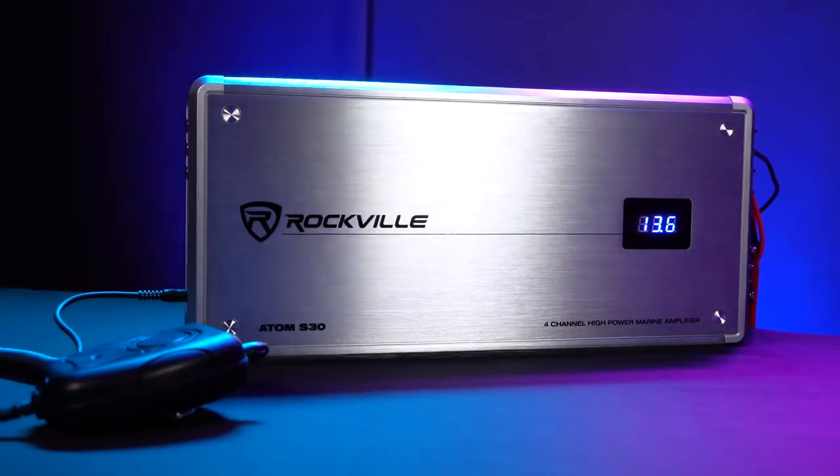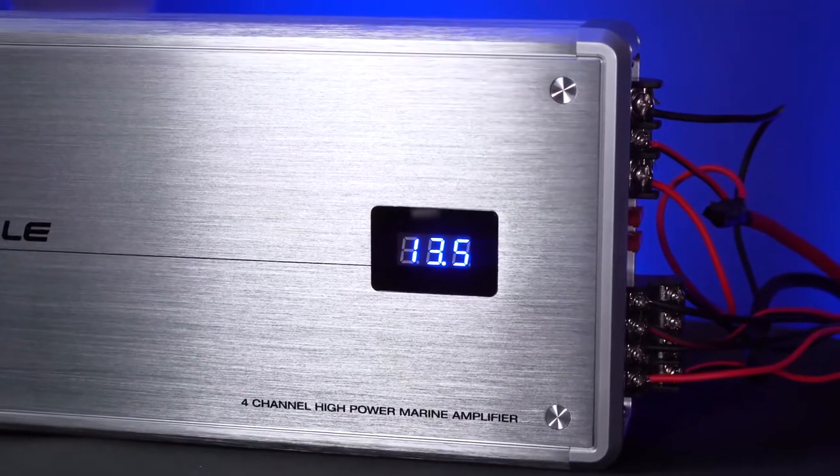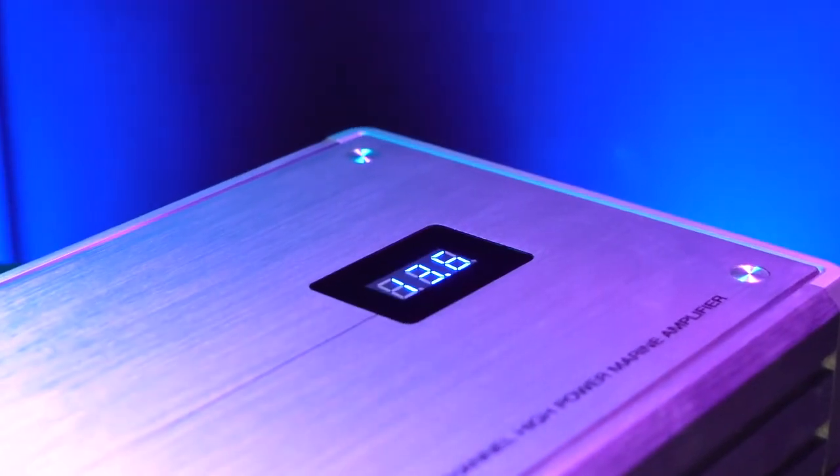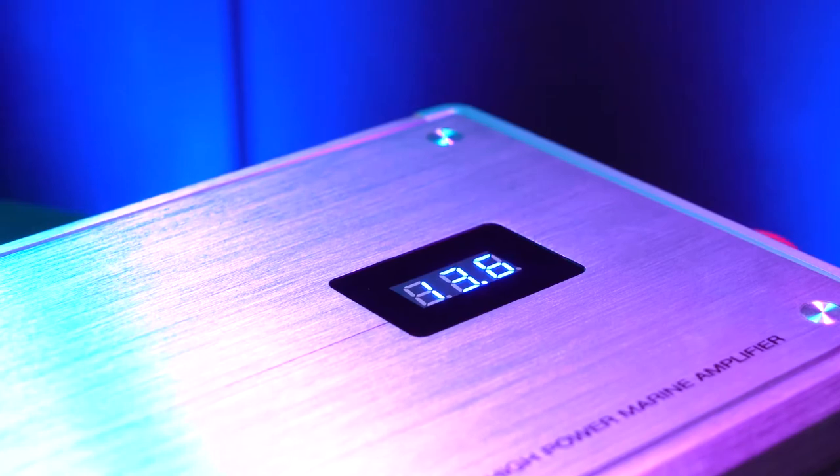The amplifier has a sleek design with a nice metal sheen, and on the face of the amp is a built-in voltmeter which looks great but also serves as a tool for you to know if your battery voltage is dropping, which would affect your system's overall performance.